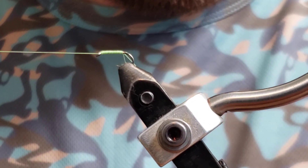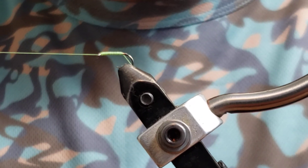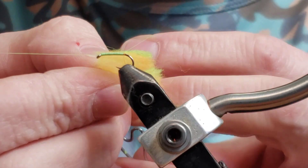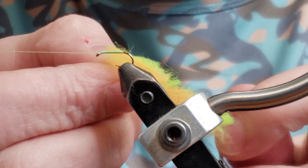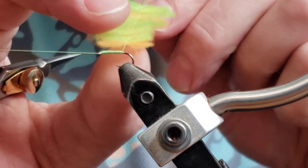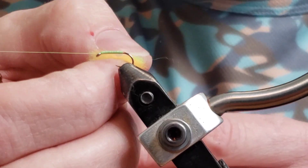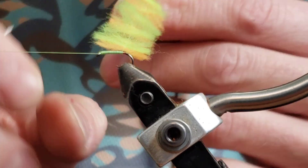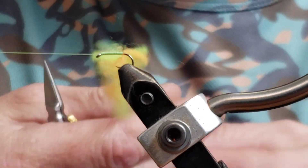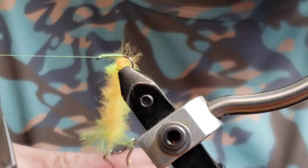Work it back and forth until you get the desired length and thickness. We got our loop open up here. We're gonna just get our noodle in there. Once you have it pinched, you can adjust it where you want it. Separate it out pretty good — want it to be a little bit spacey. And then we're gonna twist it. Not too crazy, about there.